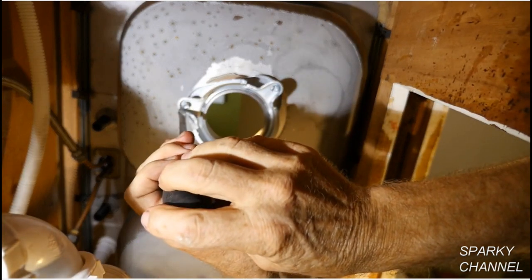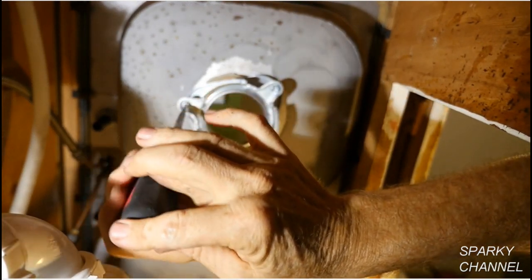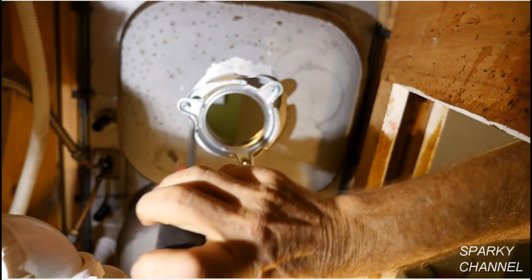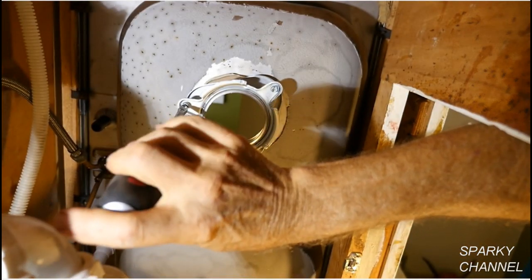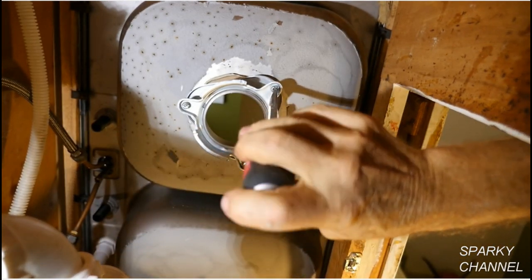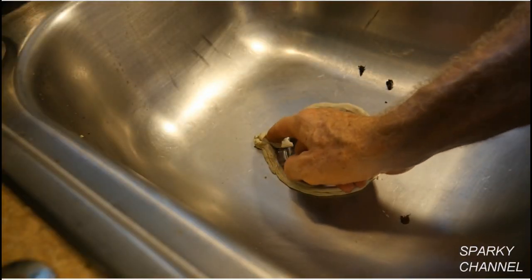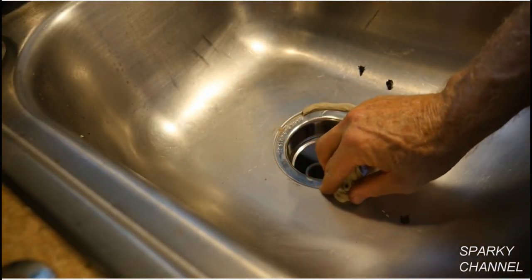If you have a helper, the helper can make sure that the flange stays exactly in the middle of the sink hole. If you don't have a helper, you may have to loosen the set screws a little bit, get up, move the flange into the center of the hole, and then re-tighten. Now clean the excess plumber's putty from around the flange.